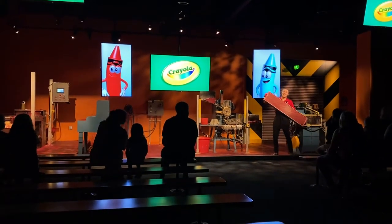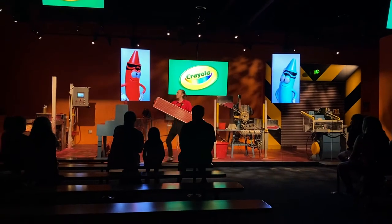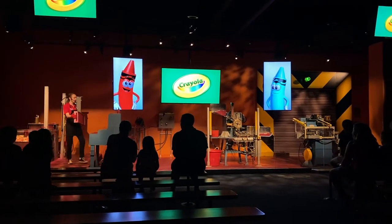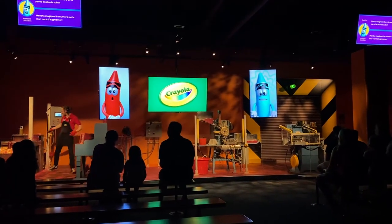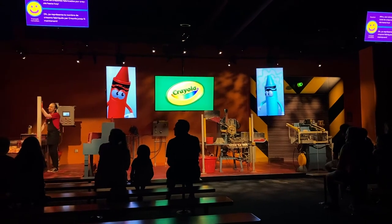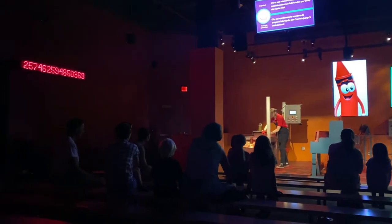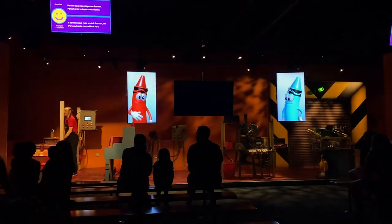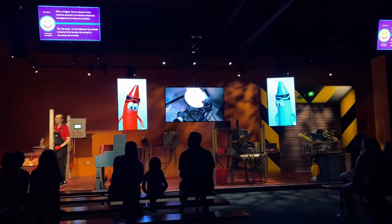Now this tray is kind of heavy, so I'm going to set it down. But then I can also get ready to refill our molding table. Anything left behind in the table we call a 'strayola.' Magic Mint! That number on the wall just went up — that number there is actually the total number of crayons manufactured by Crayola since 1903. It looks like my friends back at the factory are hard at work, which means I better get busy refilling our molding table.